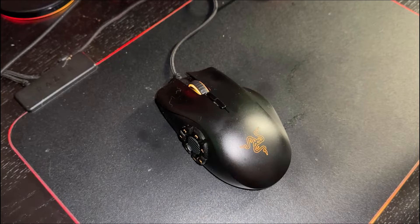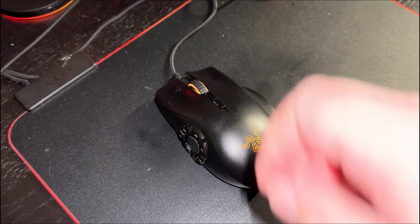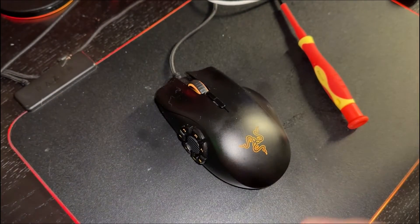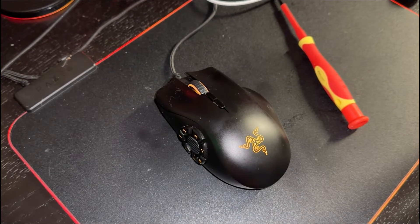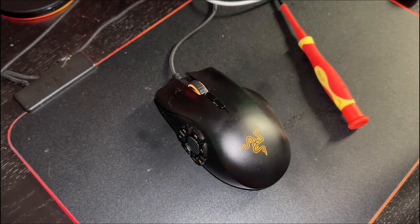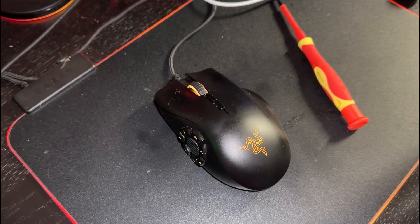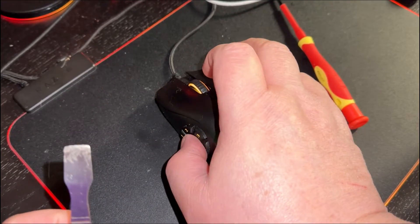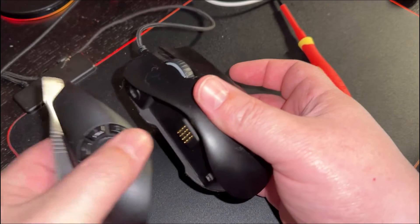This is the video about the Razer Naga Trinity mouse. I've been having some difficulties with it — the scroll wheel, when you move it right or left, has a click to it, and those clicks have not been working all that well. So I'm going to take this apart and show you how to do that.